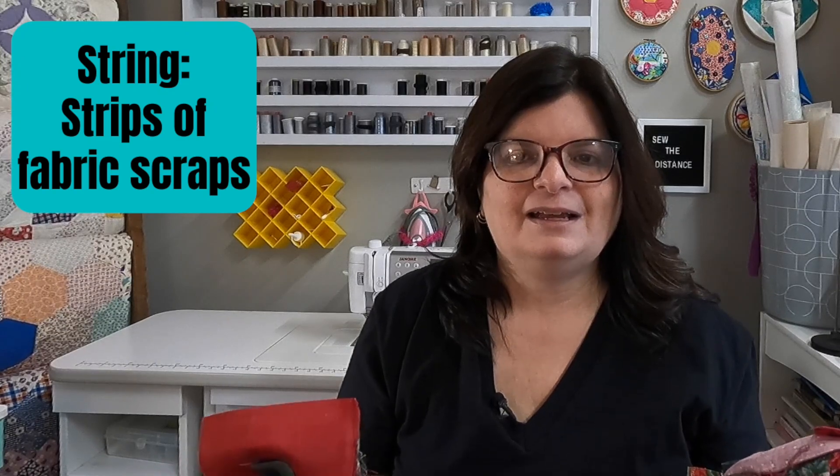The other thing you're going to need are strings. I have a pile of strings here — probably around 50 of them. A string is a long piece of fabric anywhere from one to one-and-a-half inches up to about three-and-a-half inches wide, and they're all different sizes. Having a variety of widths is important — it adds interest to the overall block. So those are the two things you need for the actual house bottom unit.